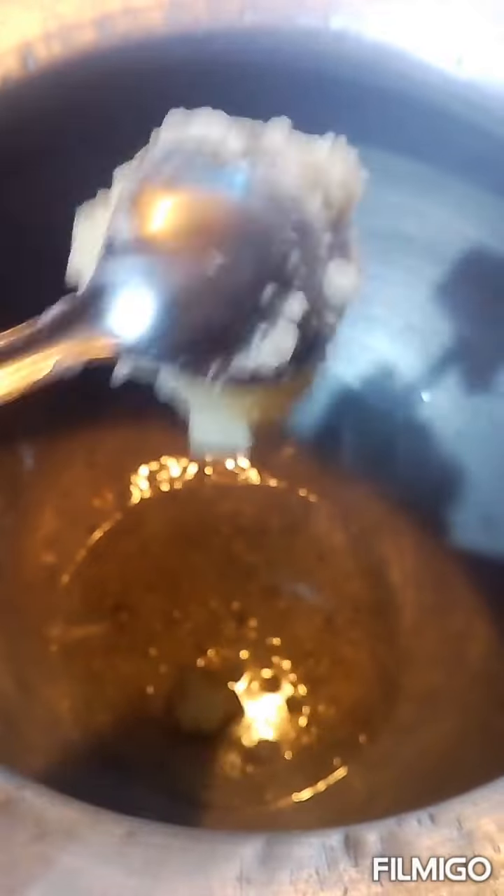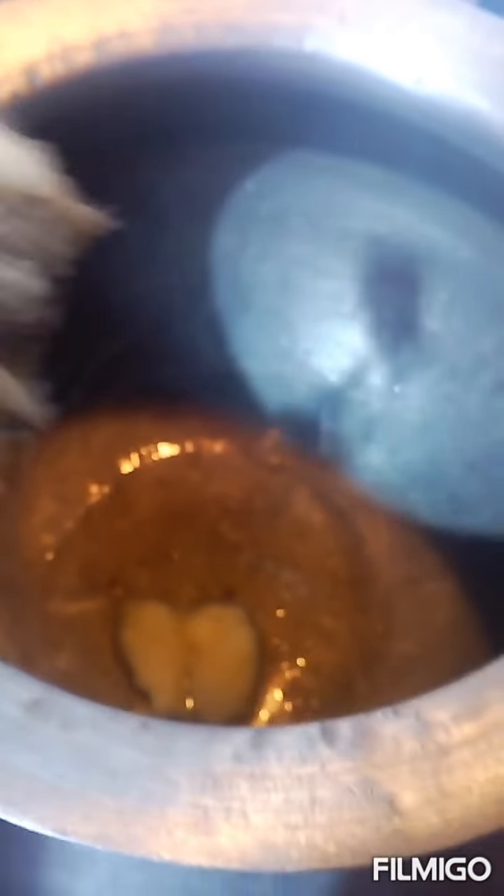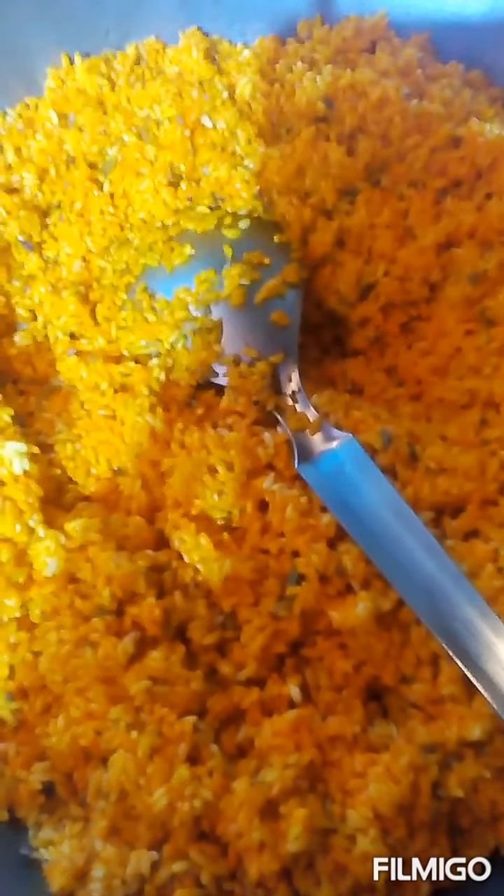Today we are going to make a kulao. We add the meat to the meat. We have put the meat in the meat. We have put the food color in the oven. It's all good.